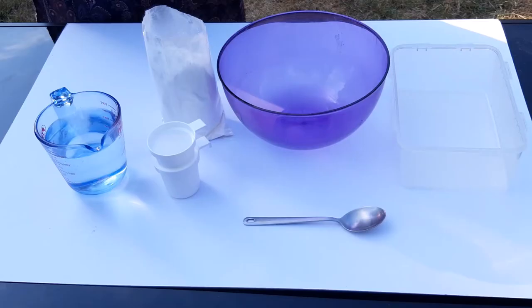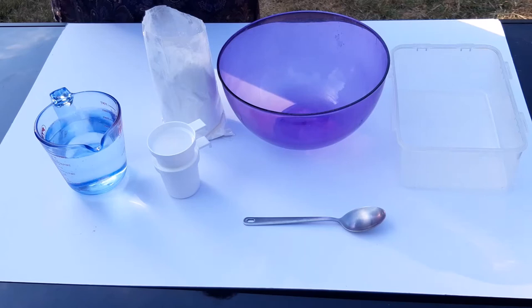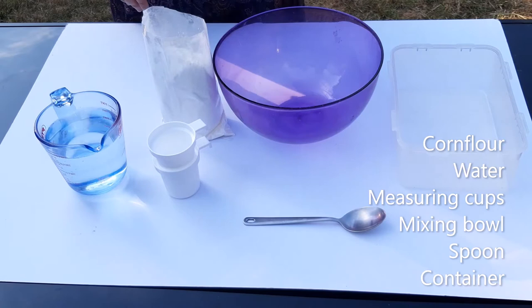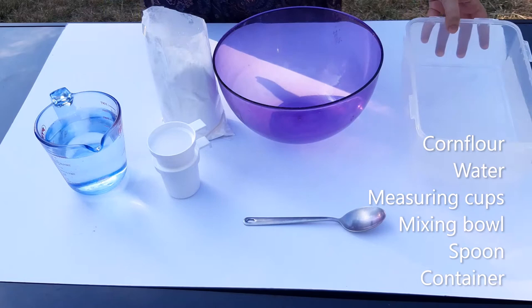To make our non-Newtonian fluid we are going to need corn flour and water. We also have a couple of measuring cups and a mixing bowl. We've got a spoon here, although you might find when you start mixing the corn flour and the water it's easier to do it with your hands.